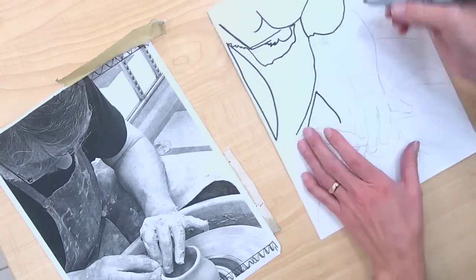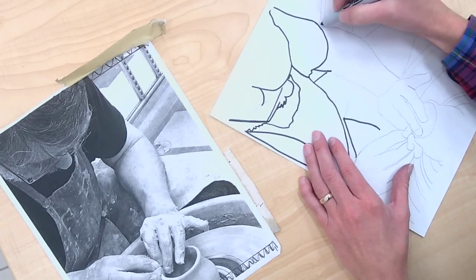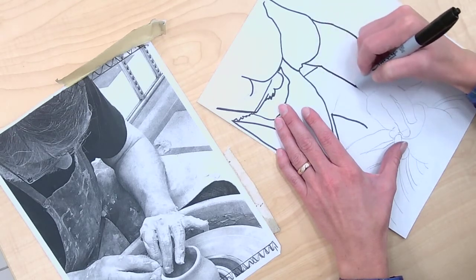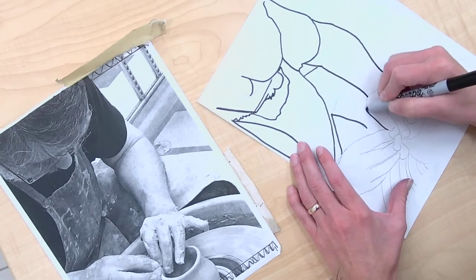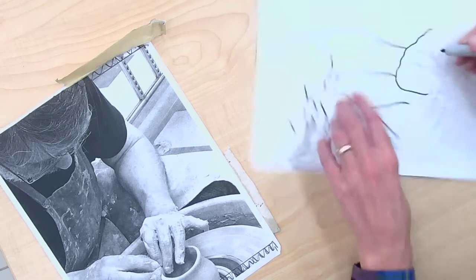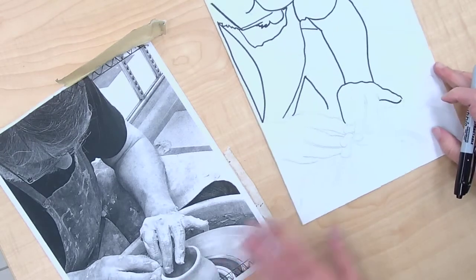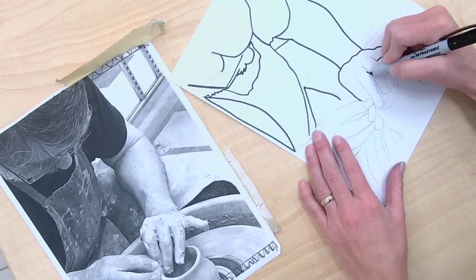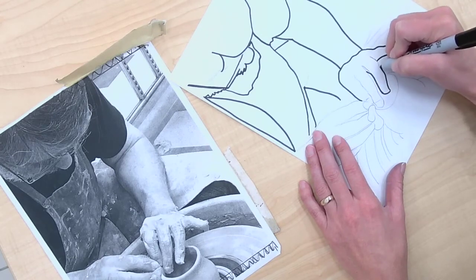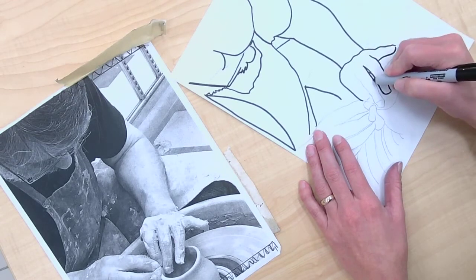I'm still kind of at the phase where I'm outlining my contour outline. My subject has clay all over their hand, but I'm not really including that so much. I'm just looking at the three-dimensional form of his fingers without including all of that extra detail for now.